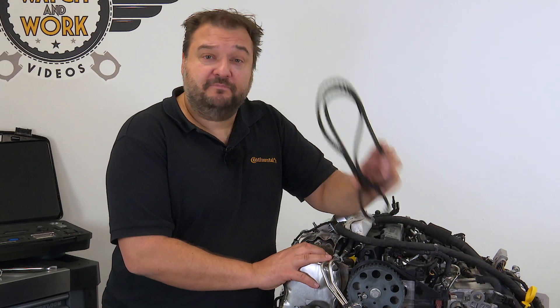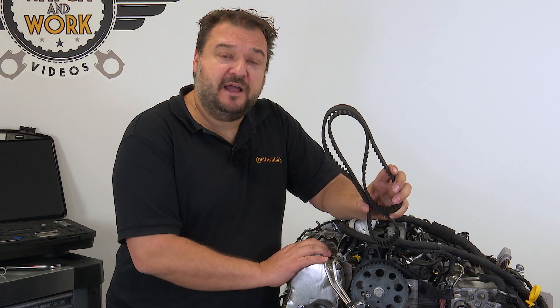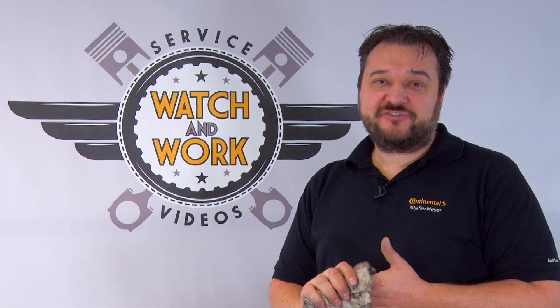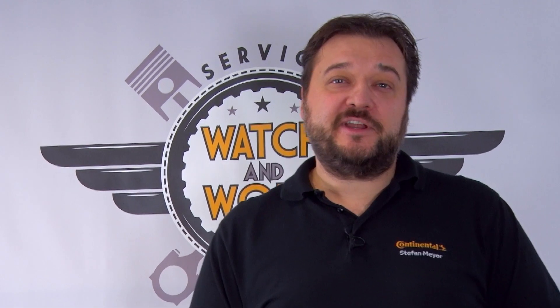And now we come back to the timing belt, which you have to install again in accordance with the manufacturer's instructions. We are almost done — now you just have to finish reassembling the engine. Follow the manufacturer's specifications, particularly for the tightening torques. Remember, don't overdo the tightening. Place our part replacement sticker in the engine compartment where it's clearly visible, so that the customer sees you have installed quality.